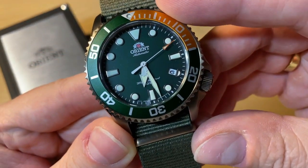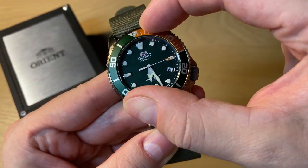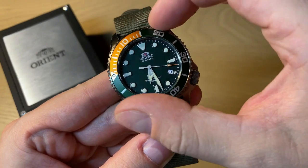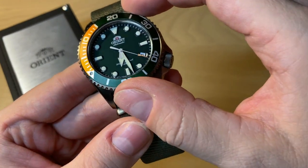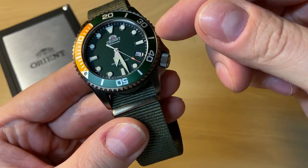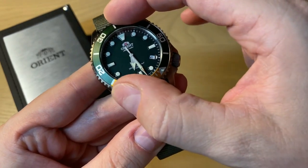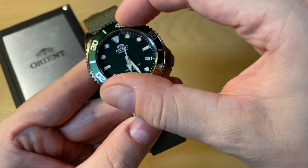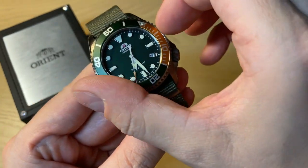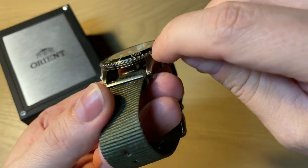Typical dive-style watch. You get a 120-click unidirectional bezel. It's not the highest quality bezel action, but for a watch at $300 I think it does a really nice job. It's very accurate with very little back play — almost nothing at all. 120 clicks. The feeling is really nice and it's very easy to grab this coin edge.